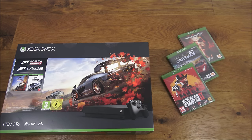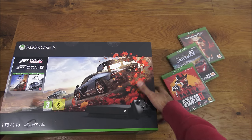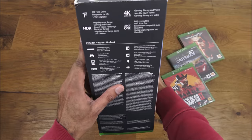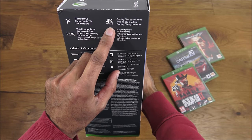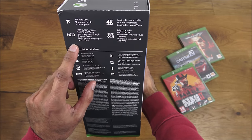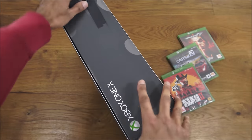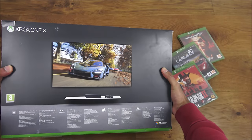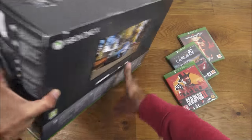So let's unbox this and see what we get in the packaging. This is based on a Forza design, so it's really nicely packaged. If I turn it on the side, you can see some details — one terabyte storage, 4K Ultra HD, and HDR. There's another Forza design on the other side, with a picture of the Xbox and a controller.